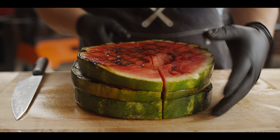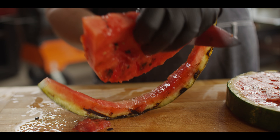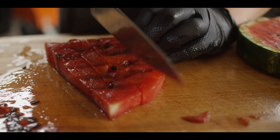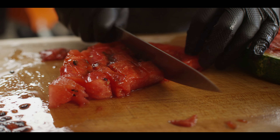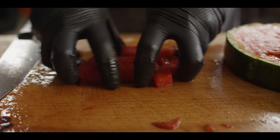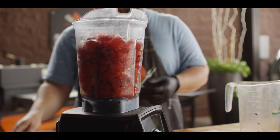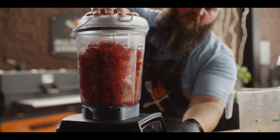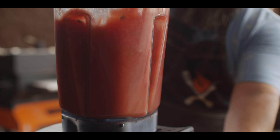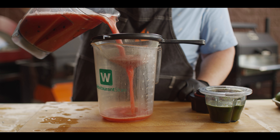Now we're gonna go ahead and dice down all of our watermelon and make sure we've got a full eight cups. Don't worry about all those seeds in there — we're gonna gently blend this, not to the point where we pulverize the seeds, just enough to make this into a puree, and then we'll strain the seeds out. We're gonna transfer this over to our blender and break it down gently. Start slow, and then once it's looking fairly smooth, that's it. Then we're just gonna strain this off to get rid of those seeds.